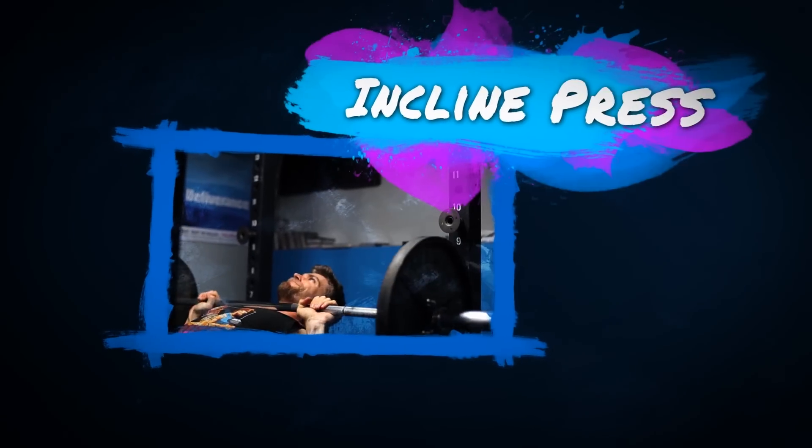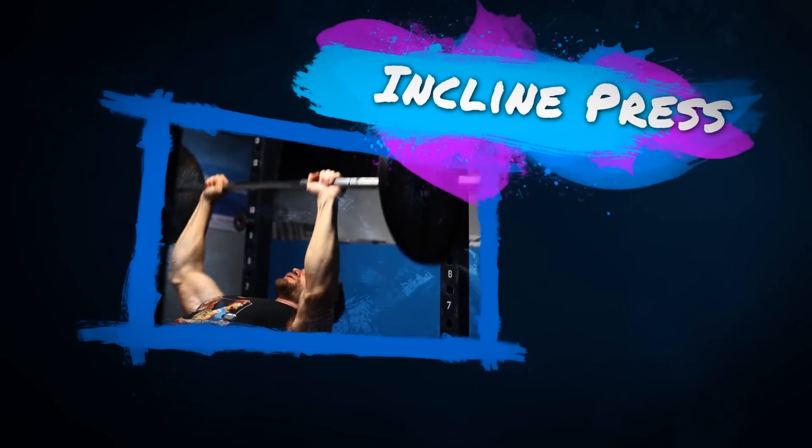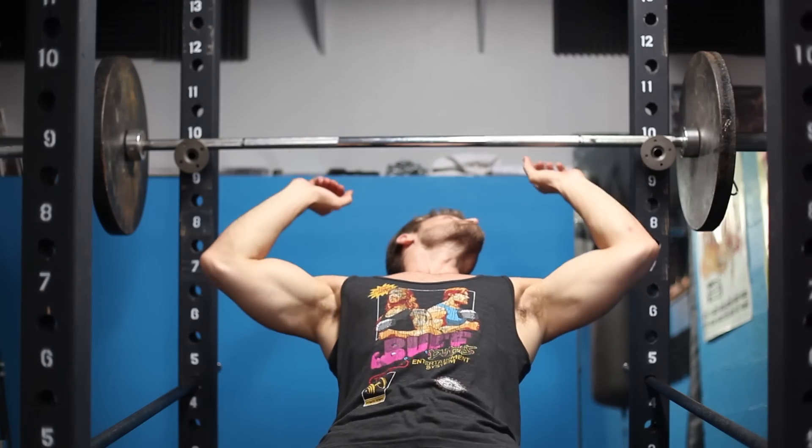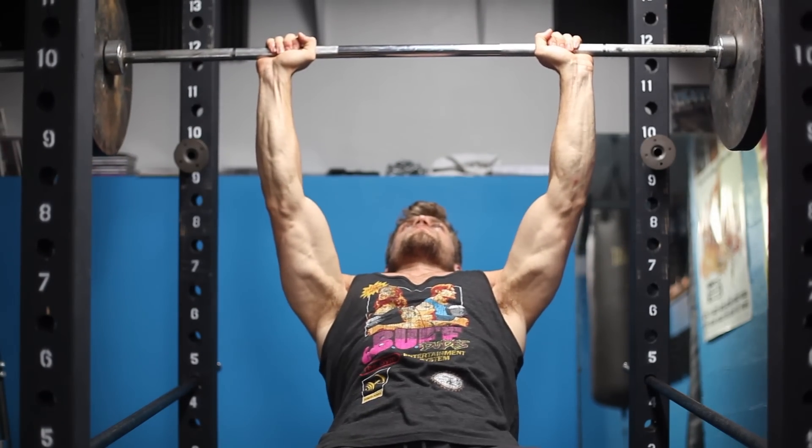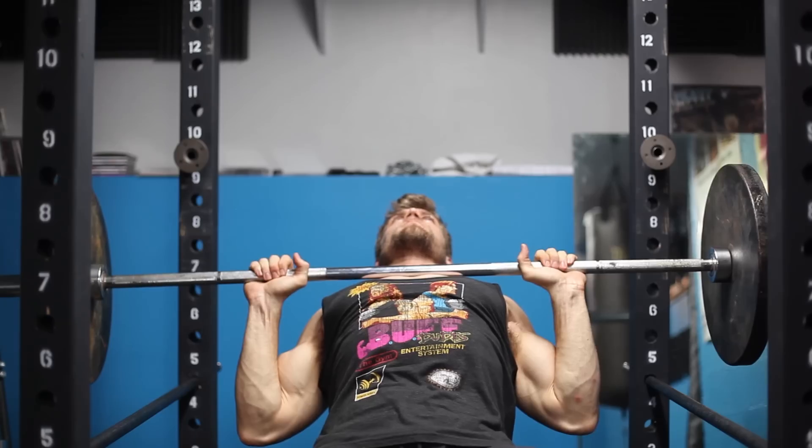On to the second exercise: the incline press. Another big compound movement for the pectoralis major, but in this exercise you're focusing on the clavicular portion — where the fibers connect to the clavicle. If you want that nice cleavage for tank tops or v-necks, this is the exercise for you. Lay back on an incline bench at about a 45-degree angle and take the same positioning as on a flat press.